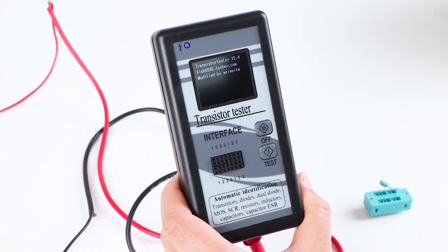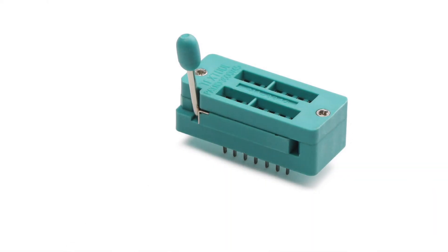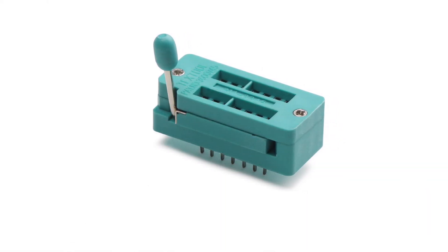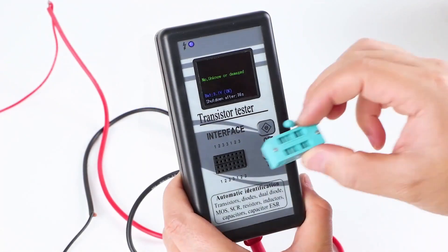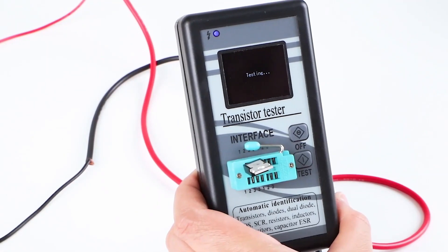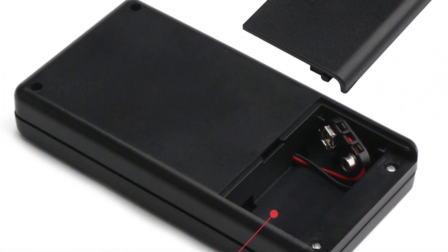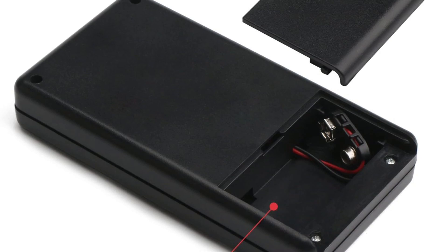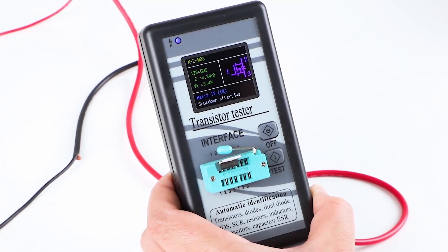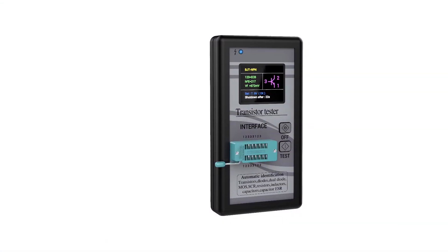Starting with its display, it comes with a large 1.8-inch LCD display which even offers multiple colors. The best thing about this ESR meter is that it supports automatic identification for various electrical components like transistors, MOSFETs, diodes, thyristors, resistors, capacitors, and various others. You also get an auto-shutdown function of up to 40 seconds, which helps achieve good battery life from its 9V battery.